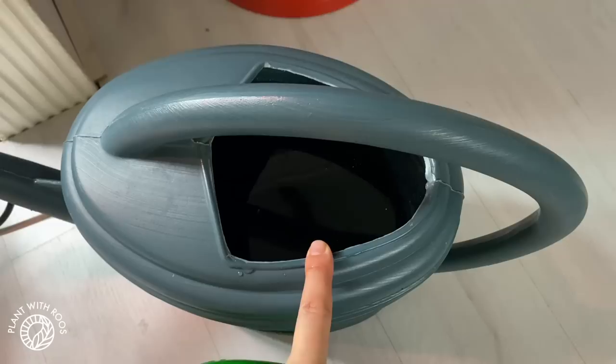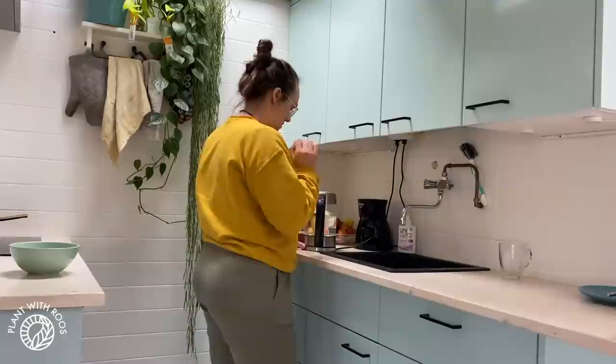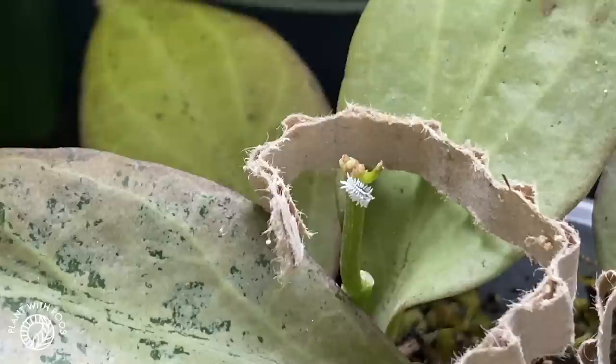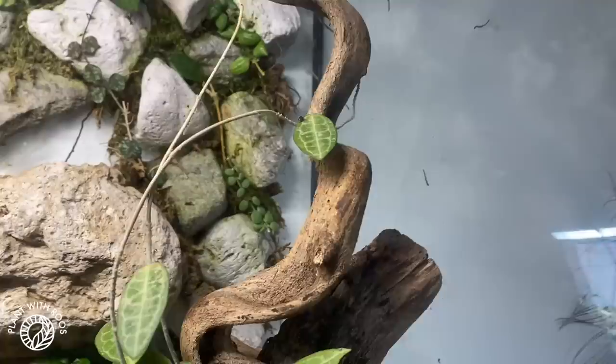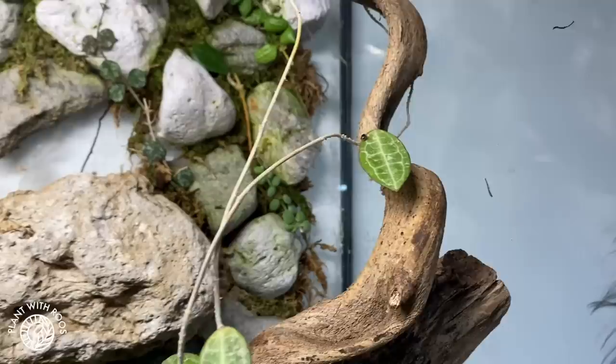I was checking on my Hoya and wanted to show you — you have to be careful when treating mealybugs if you also use good bugs. This little guy is a good bug — it's a little bigger than a mealybug and it eats mealybugs for breakfast, lunch, and dinner. Here's another one, very active — looking for mealybugs to eat. In the big terrarium you can see what they look like when mature — like little ladybugs but in different colors. These are cryptos, originally from Australia, and they eat a lot of mealybugs.